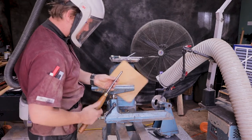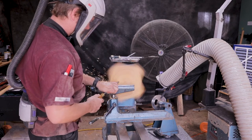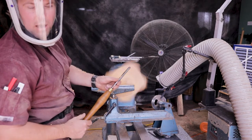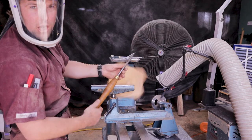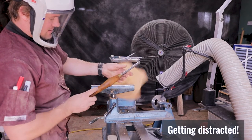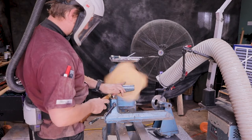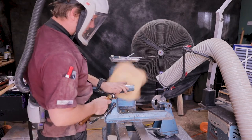12mm ball gouge. I think I picked this ball gouge up off an old woodturner — he had it for years and I think I paid like two dollars for it. I love it; it's a short handle.